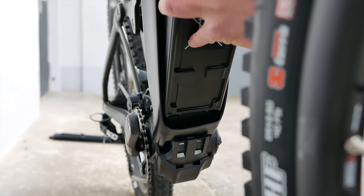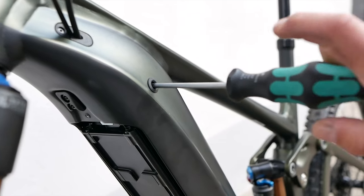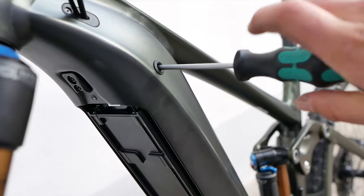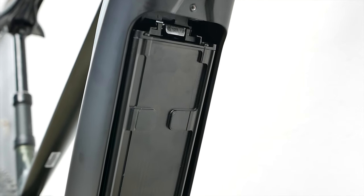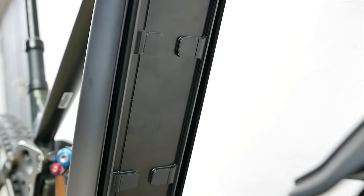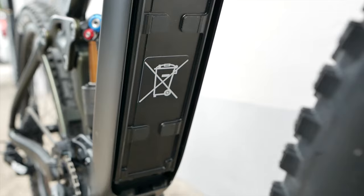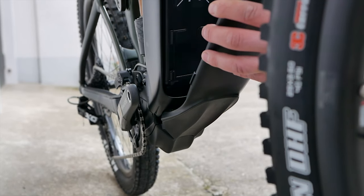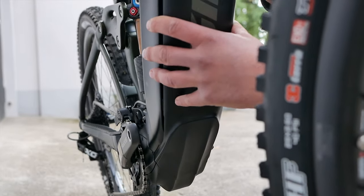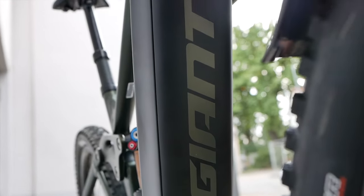The Reign E+ Zero has a larger battery — it now has 750 watt-hours. The Energy Pack XL 750 offers around 20 percent more range; according to the manufacturer, you can expect up to 230 kilometers. However, this only applies to absolutely ideal conditions. In really demanding terrain under high load, it's more like 70 or 80 kilometers.